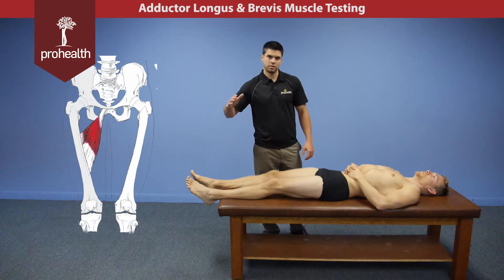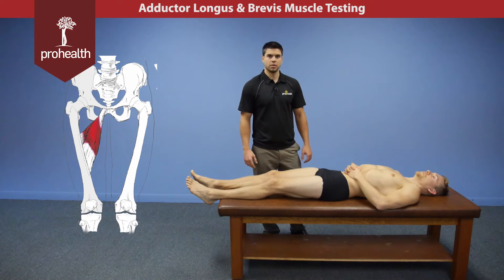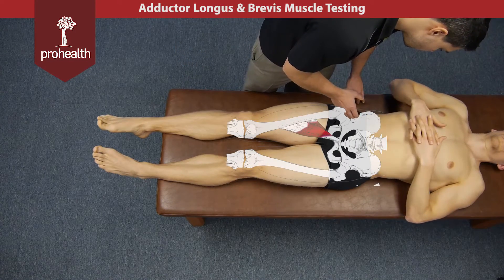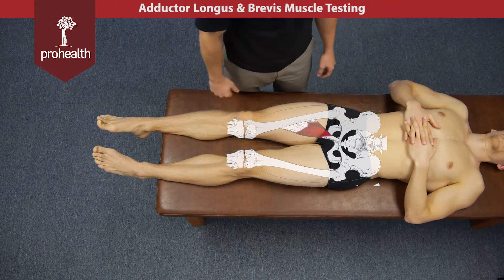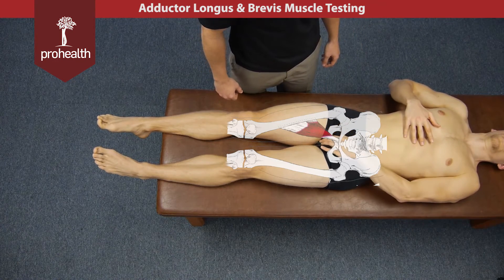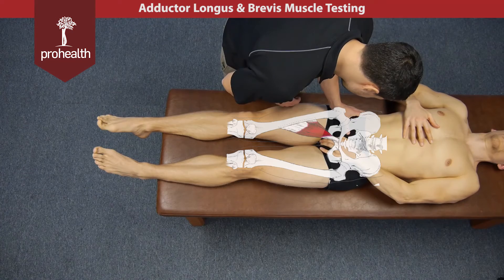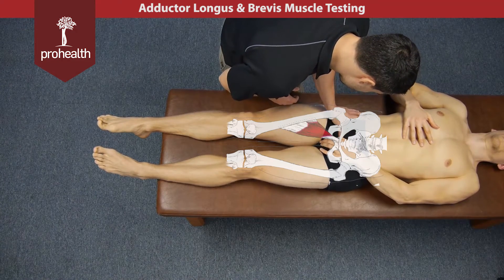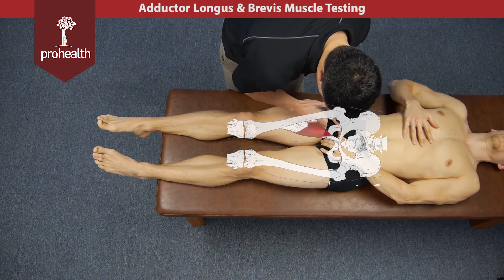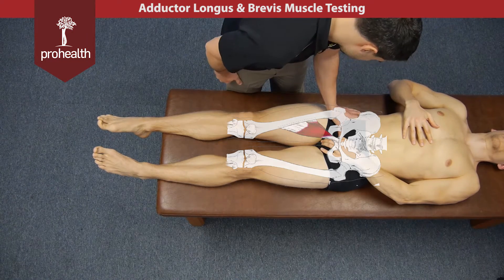We're going to move on to some groin muscles and muscles of adduction of the thigh, starting with adductor longus and brevis. They both originate on the inferior pubic ramus, which is in close contact to the genitals. We can have them move the genitals off to the side, then palpate down until we hit the pubic bone, find the inferior portion, and it's going to come right down and insert on the linea aspera and that medial part of the femur.